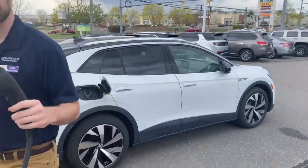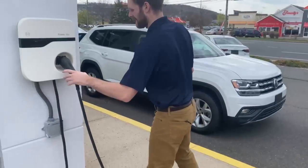Make sure to put it back, and there you go — that is how you charge the all-new all-electric Volkswagen ID.4.